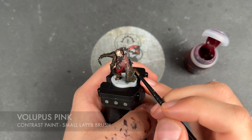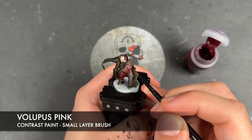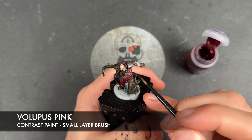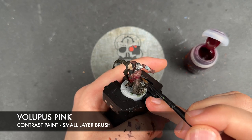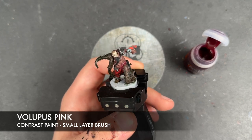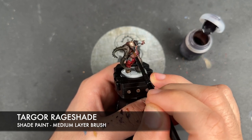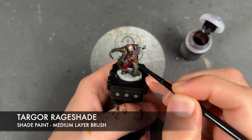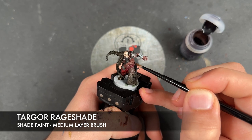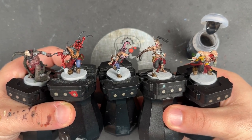With that Creed Camo applied, we're then going to take a little bit of Volupus Pink and apply it around here to add some bruising — washing the brush and smoothing out the transitions, with a greater concentration towards that area. With that Volupus Pink applied, we're then going to take a little bit of Targore Raid shade and use this to shade the rest of his skin.